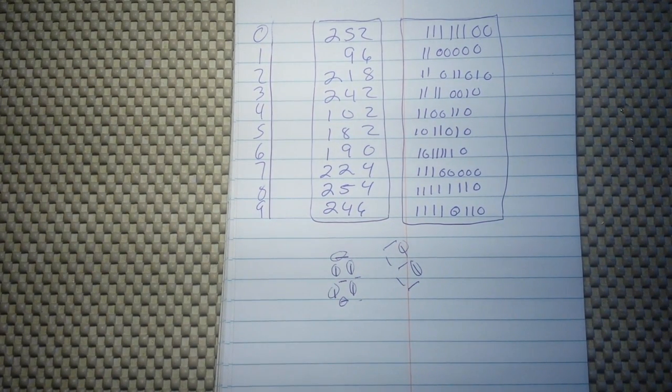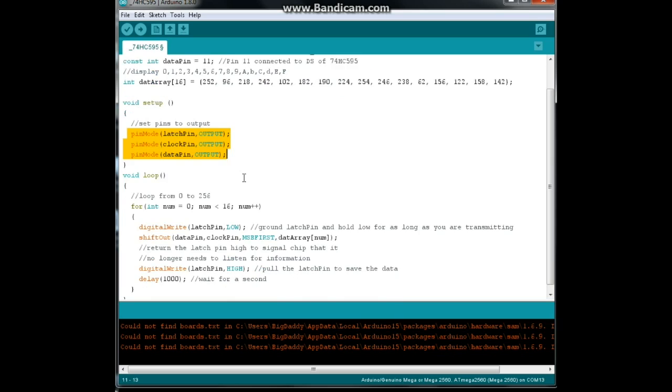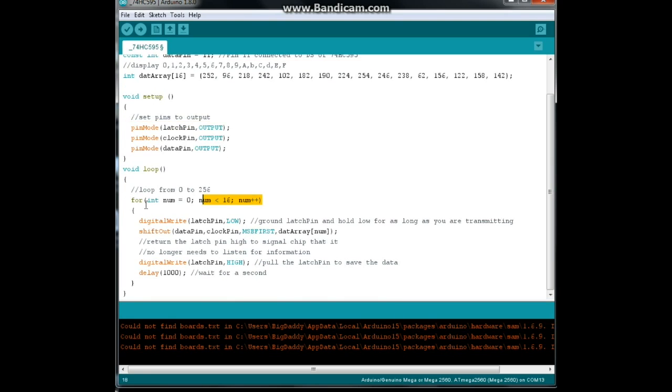You can see how the binary numbers work to light up the different segments for the different digits. Our setup is simple — all we have to do is set our latch, clock, and data pins for output. Then we're just going to count up to 16 over and over again. The first thing we need to do, since we're about to transmit data, is send our latch pin low — that tells the 74HC595 that we are about to send data, so prepare.